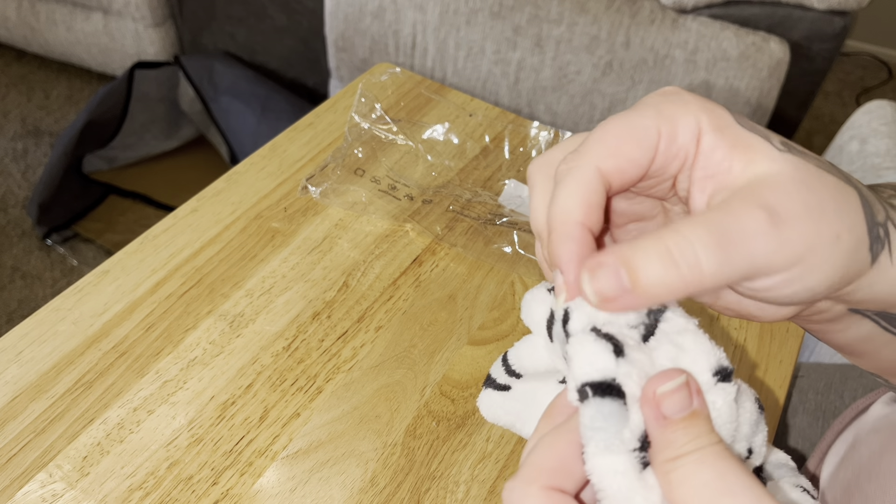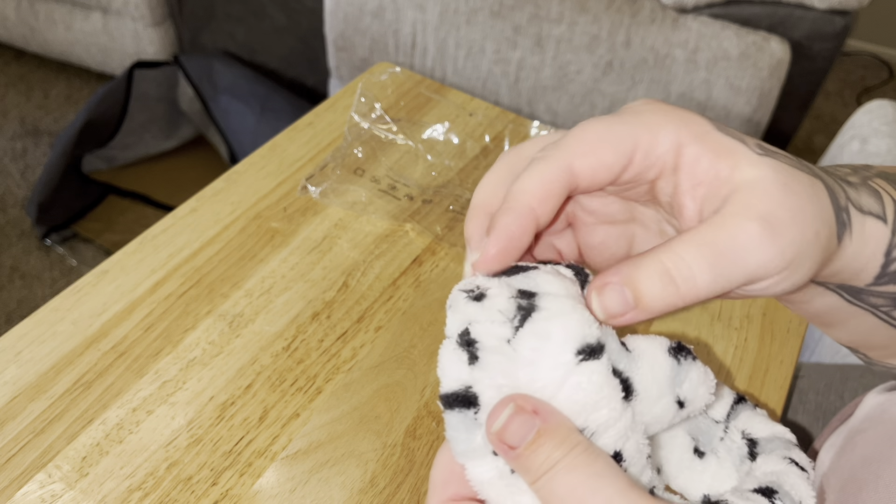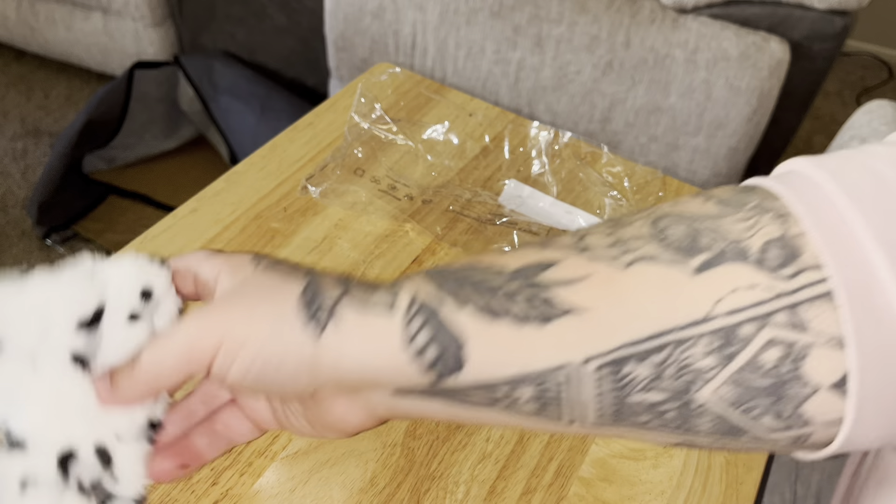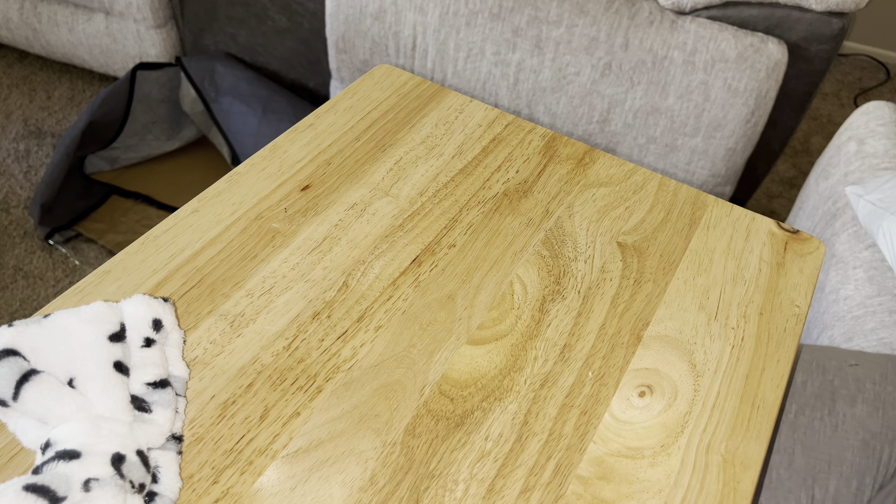I already feel some fuzz coming out of it. Oh well, you know, it was very cheap — it was like $3. Let's put this up here. All right, what else do we got?